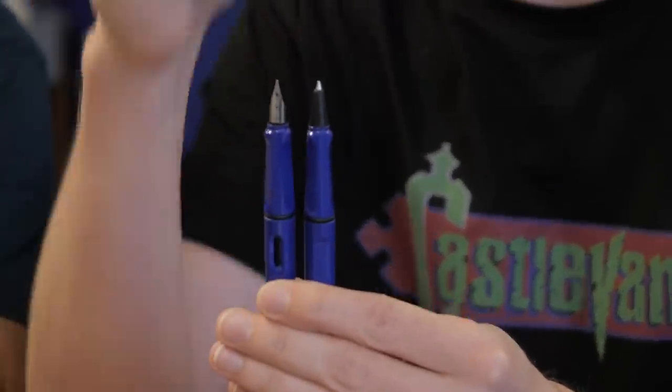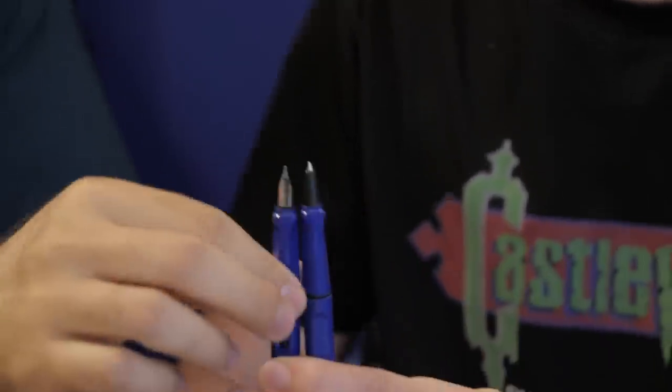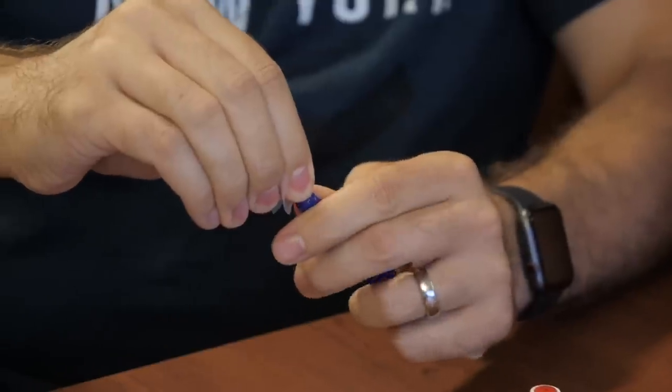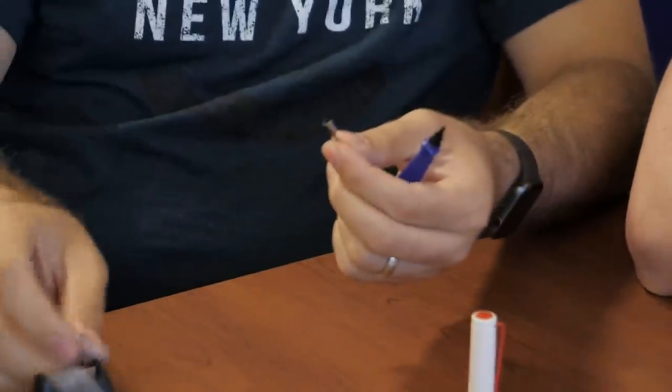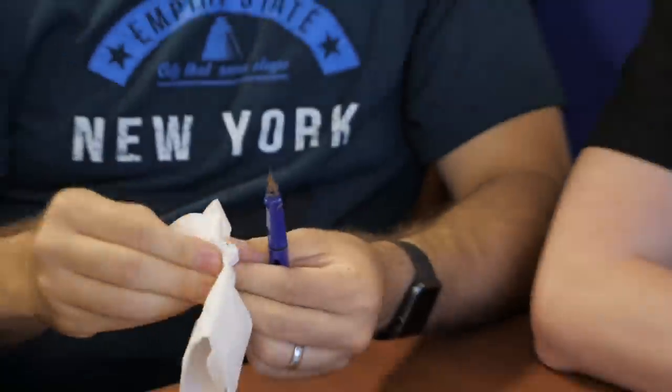One thing you definitely can't do is swap the business end of the rollerball to the fountain pen — you can't take a feed and put it in the rollerball body or vice versa; it's different guts. But we do have videos on how you can swap Lamy nibs. You can take a piece of scotch tape, lay it over top, and wiggle the nib off. Even when it's inked, you can take a different nib and slide it back on. Some nibs take a bit of wiggling and patience, and sometimes they slide off really quickly. That's how you swap nibs if you're so inclined.